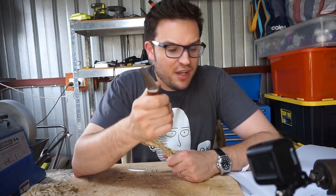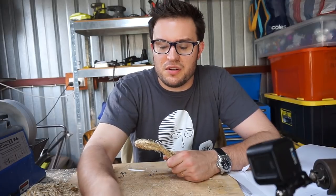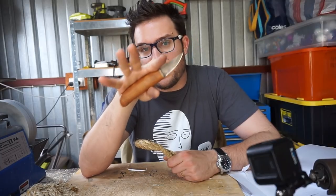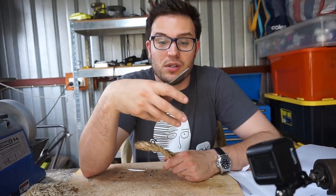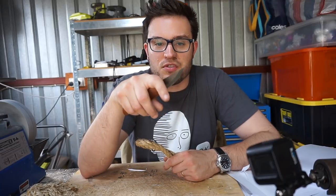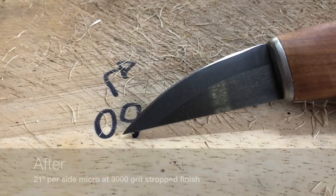Sticking with what the literature said about it having coarser carbides, I've gone and put a 21-degree edge on that Scandi edge — so it's like a 21-degree micro bevel. A little bit bigger, maybe sort of twice the size that it was. Before it was just a really thin little white line, a proper tiny micro at maybe 26 degrees per side. Now it's down to 21 using the KME.